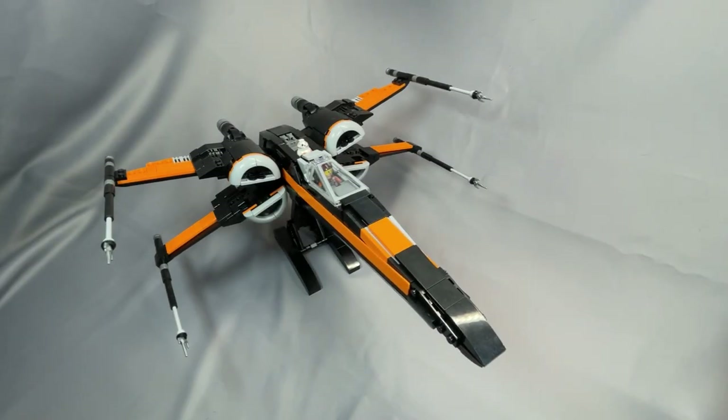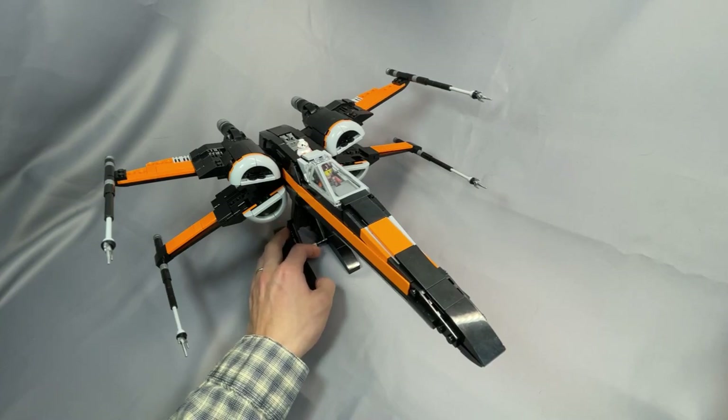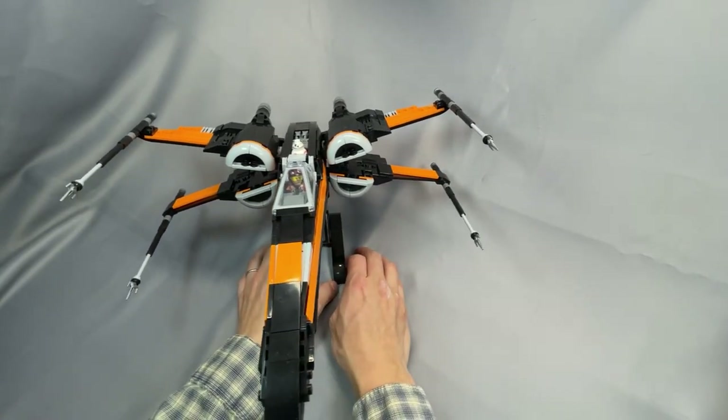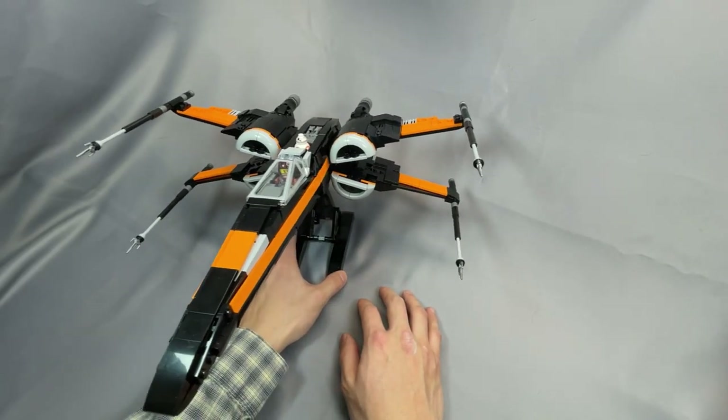Hello everyone, and welcome back to BrickCats. Today I am reviewing the striking black and orange T-70 X-Wing Starfighter, designed by Jarak and distributed by BrickVault. Subscribing or liking this review is a great way to support my channel, and a huge thank you for helping me pass 500 subscribers on YouTube and 400 on Instagram. Your support means more great mock reviews in the future.